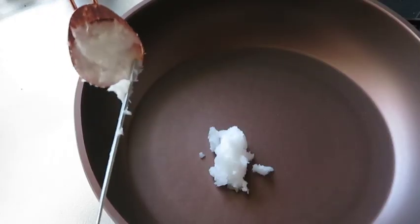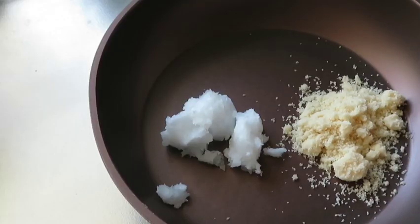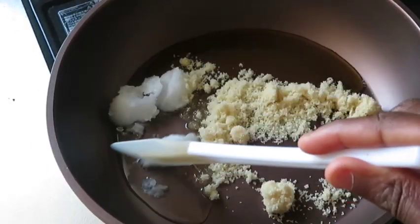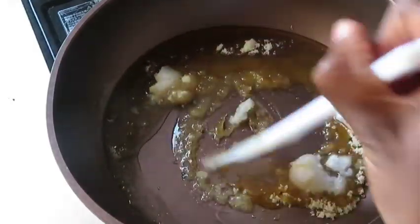3 tablespoons coconut oil, 3 tablespoons brown sugar, and about 55 grams of honey. Heat these until melted and bubbly.